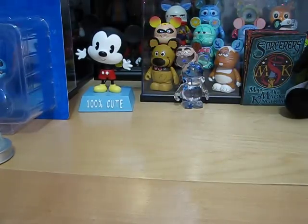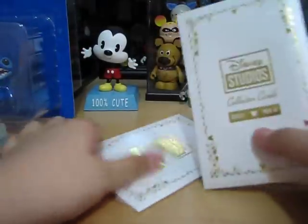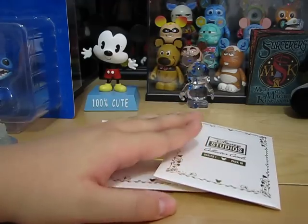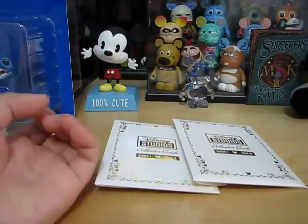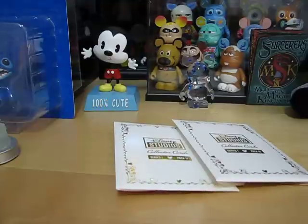I hope you enjoyed pack 11 and 10 of the Disney Studios collector cards. I am expanding my account — I made an Instagram, so follow me on Instagram. I also created a Facebook account for my YouTube channel, Disney's Rouchy, so please like that and I'll post info, maybe some pictures or links to my videos. Thanks for watching, and have a magical day.